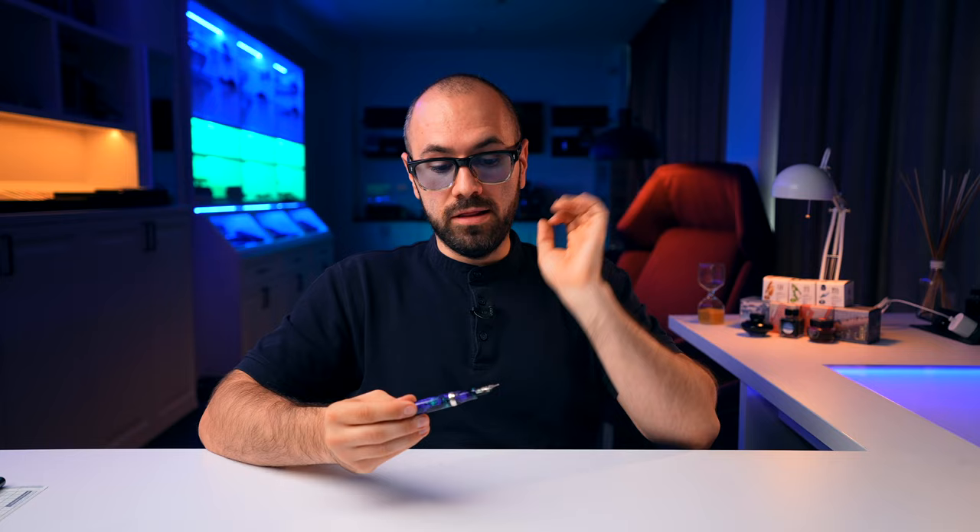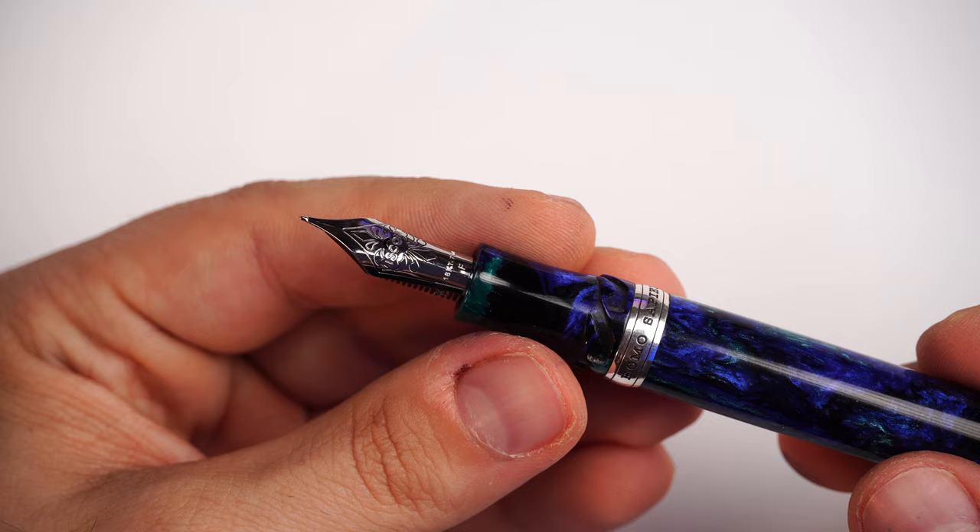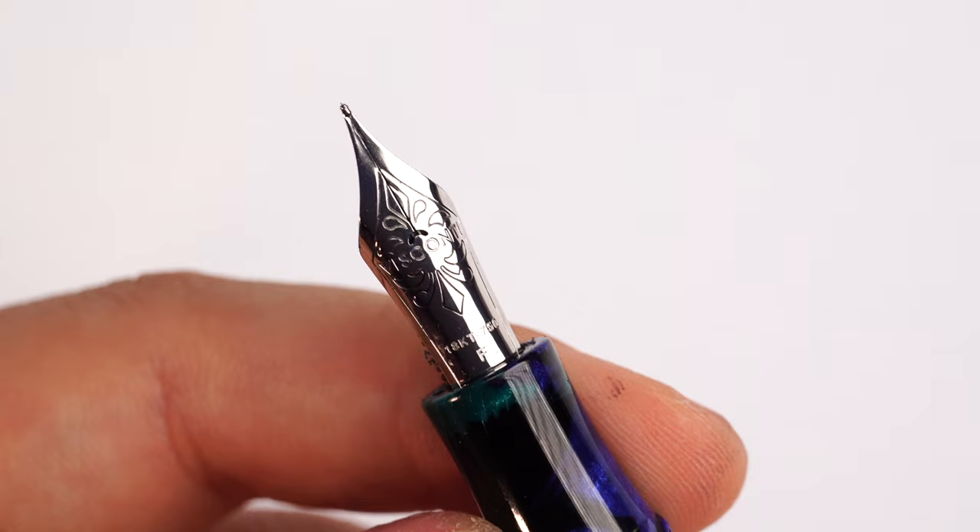Uncapping the fountain pen, we have the in-house made 18k gold nib by Visconti. It's been about two or three years since this nib has been available on Visconti models, and I think it's been going up in quality and writing performance — Visconti has been working to perfect this nib. On the nib we have a beautiful fleur-de-lis motif stamped in the middle, the Visconti name, a beautiful arched breather hole, and it's stamped 18k gold 750. The nib size on this example is fine, and available options include extra fine, fine, medium, broad, and a 1.3mm stub. It's a gorgeous nib — it rides very, very pleasantly.